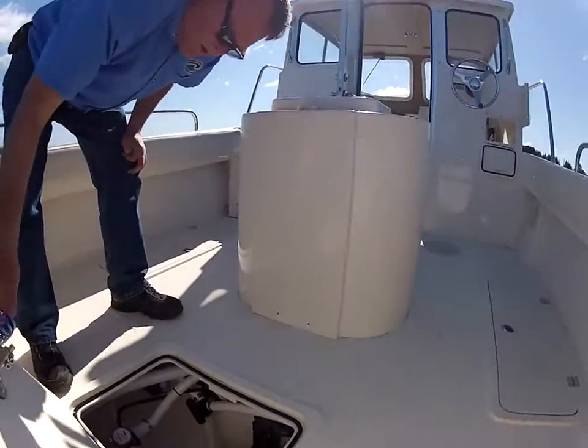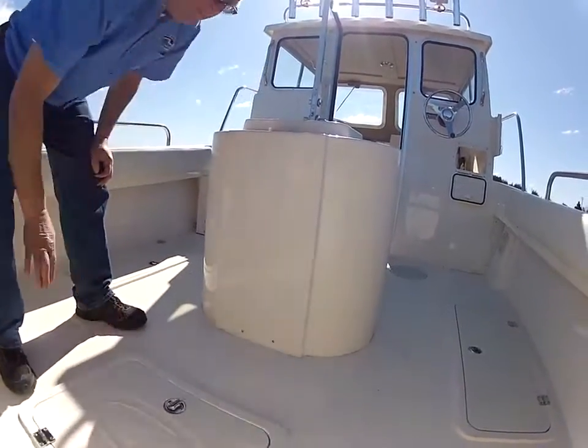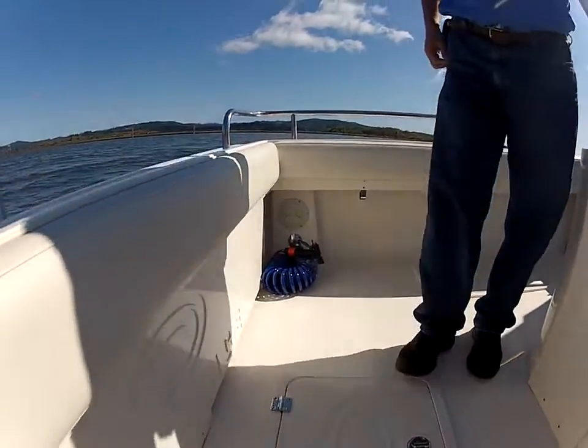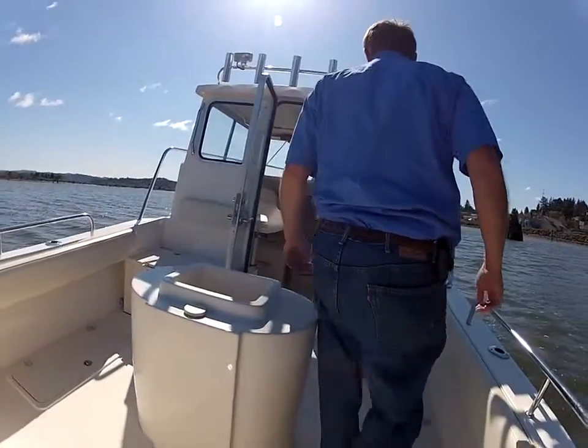The wash-down pump also has its own valve. Over here we have the wash-down pump — switch is up front. I like my wash-down pump.